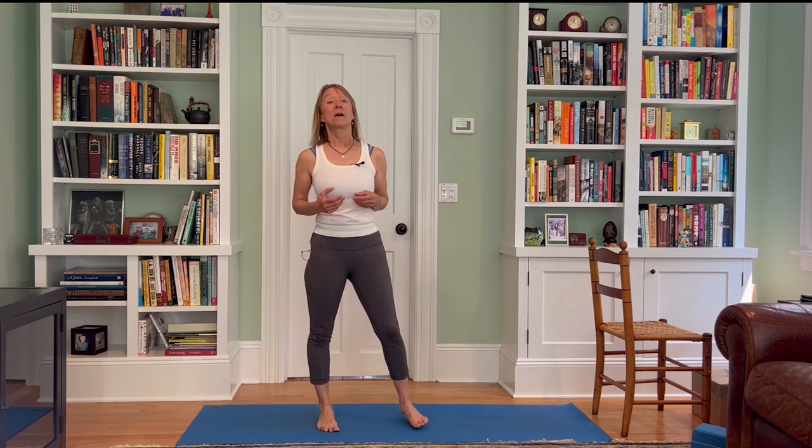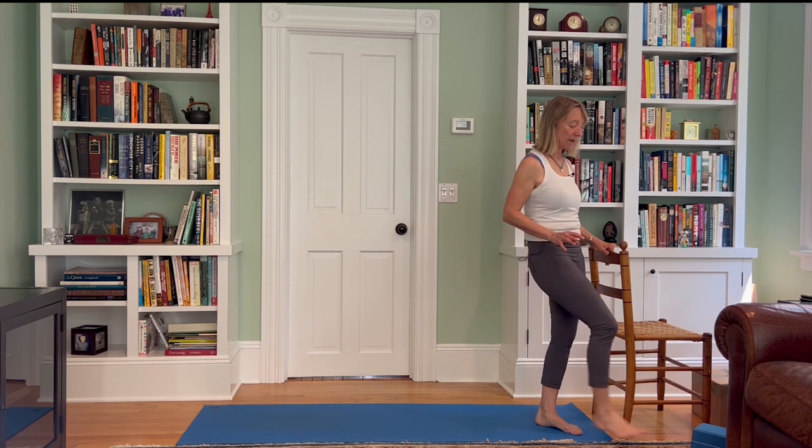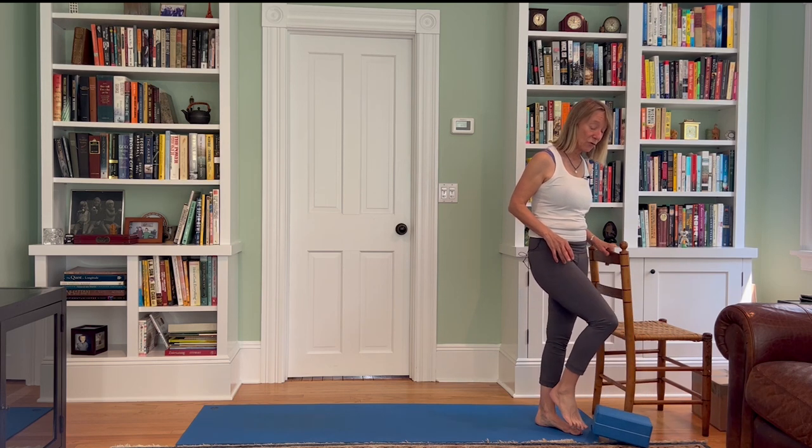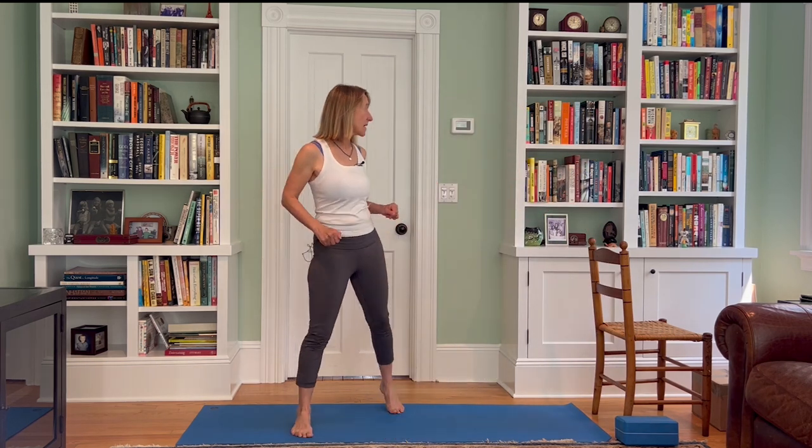Hi, welcome! I'm Susanna of Forever Yoga with Susanna. This is a strong bones challenge workout, yoga style. We'll be doing the six standing postures recommended if you have osteoporosis — six plus a few more I think are important. It will be all standing. If you'd like to grab a chair, possibly you might want one. I'm going to use a chair today for one of the postures. You could also use a block or two blocks. Let's get started.